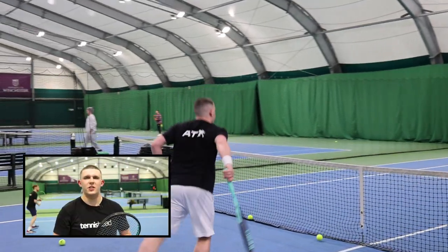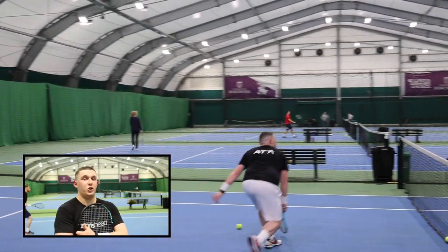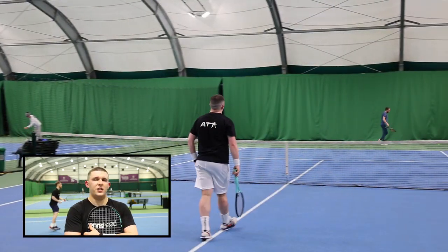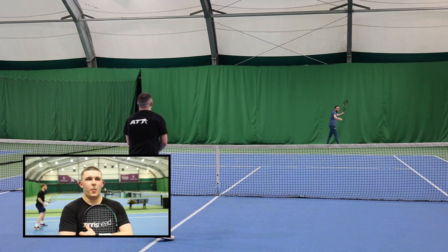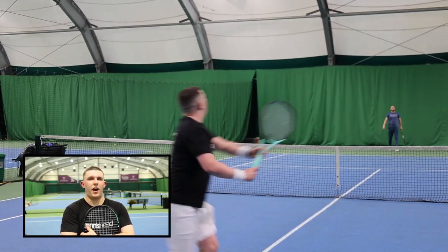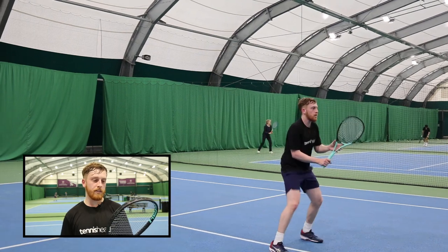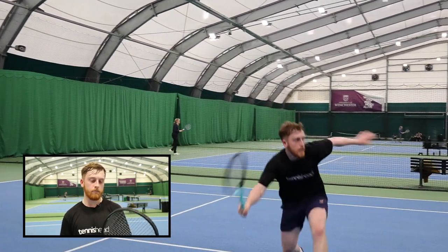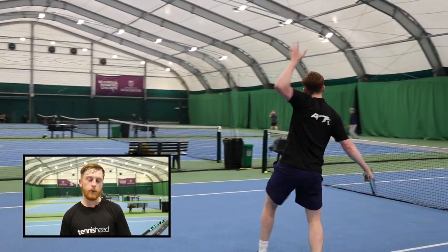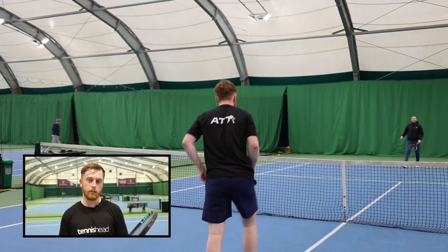On the volleys I didn't really need to put anything extra in — just blocking them, the racket did the work with power and accuracy. For control on the volleys it was brilliant; I didn't have to put any extra effort in to get it just right on the strings. The smashes felt similar to the volleys — I put a lot of power into my smashes and the racket worked really well with that. It's definitely a racket for touch: you get great feeling from the ball, great feedback, makes it really easy to make minor adjustments between volleys. You really know where you are with the racket — it's not a stiff frame at all. Lots of feedback; feels really good for touch.